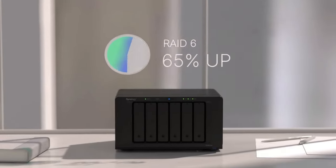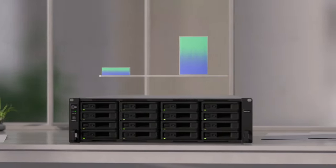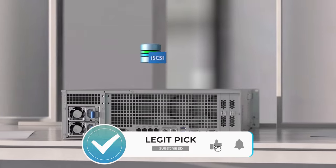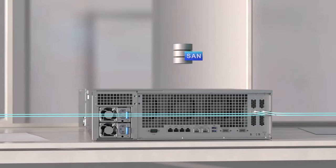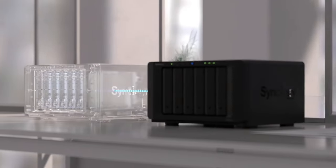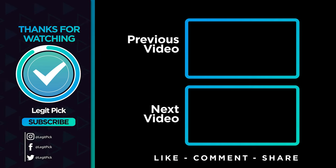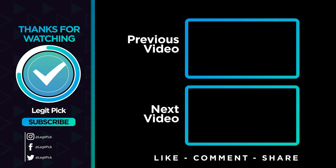Let us know in the comments down below which NAS you're going to choose.